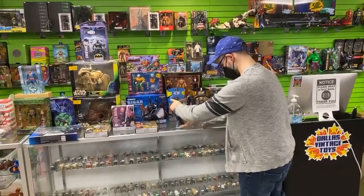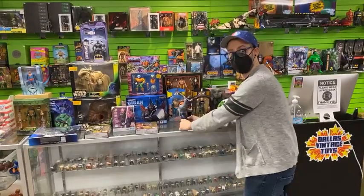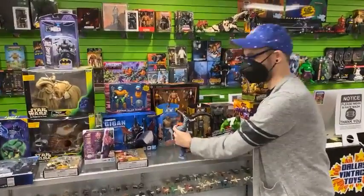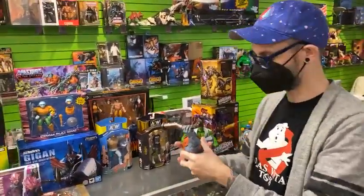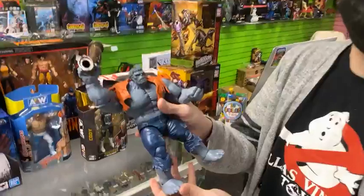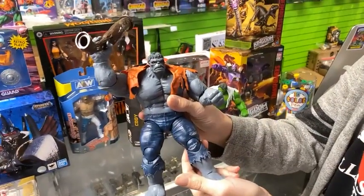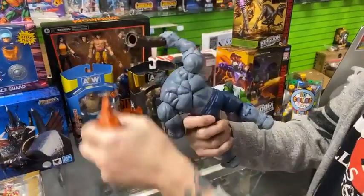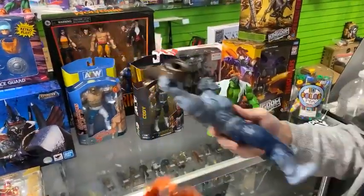Hulk smash! We're live — good morning. Sorry about that, that was a little awkward. I was just playing with some Hulk figures because we just got them in and I was excited. This is the Gray Hulk from the 80th Anniversary Marvel Legends. It's been a hot minute since we've had this one. It's got the butterfly joints, the Hulk smash pose — this one's really cool.